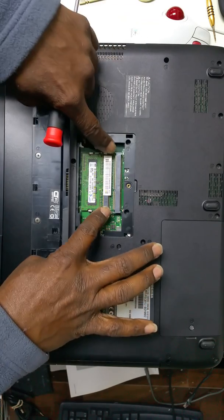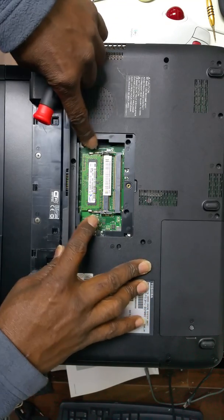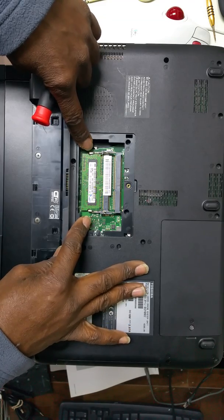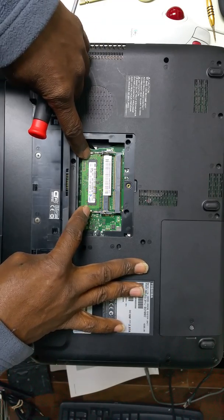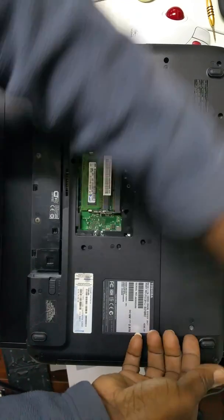If you try to turn it on with the memory stick in the top slot, it will ask you to press the power button and move it to another slot — the only other slot available is the bottom one. You would also need to remove your hard drive.